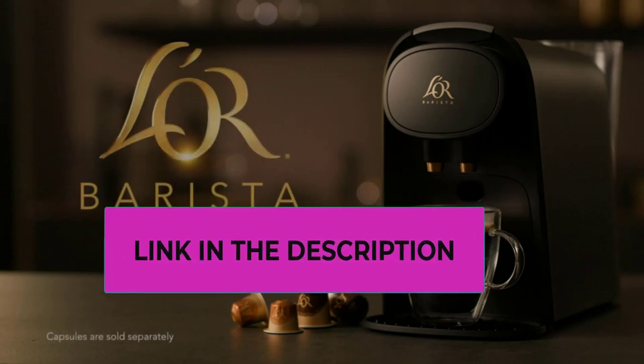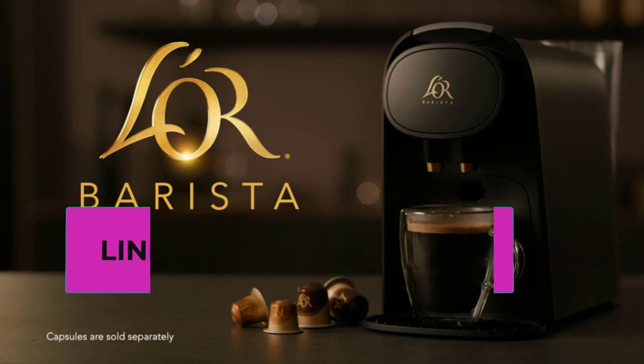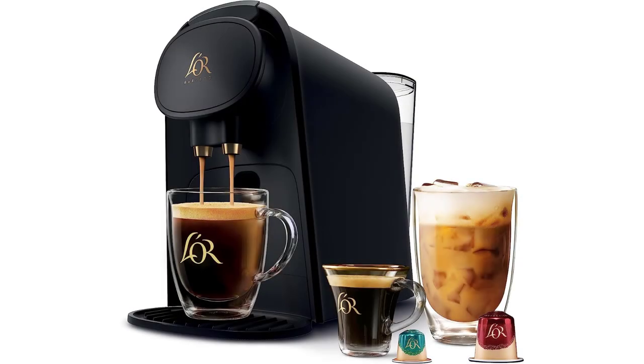Heats fast in 25 seconds. Refill less with a 40-ounce water tank. Includes a two-year limited warranty. The Lor Barista system is compatible with Lor single-serve coffee and espresso capsules, and also compatible with Nespresso Original coffee machine capsules.